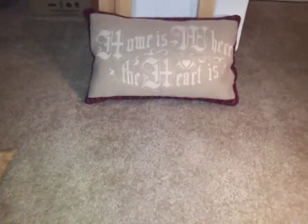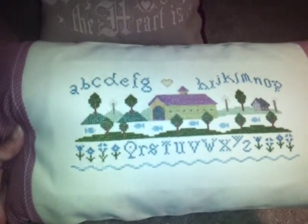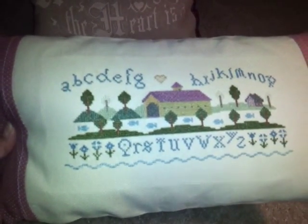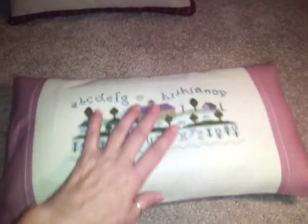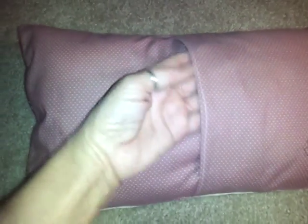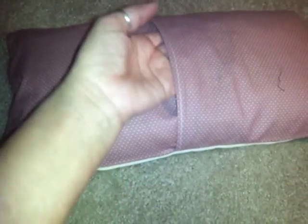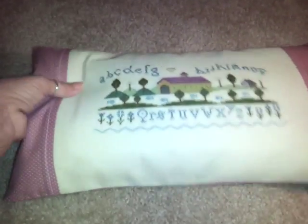The next one is a piece she did — it's the ABCs. I chose a mauve fabric and inset it. It's about 16 by 10. I did make a pillow cover here, so I just made an insert and stuck it in, so if it gets soiled, whoever has it can toss it in the wash.